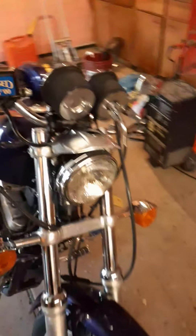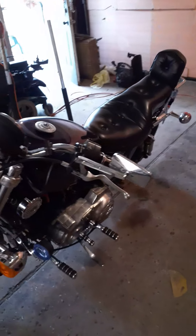Got this bike for four hundred dollars — that's unheard of for a running Harley. It came with these little saddlebags. I took them off, but whoever buys it can decide if they want to put them on or not.